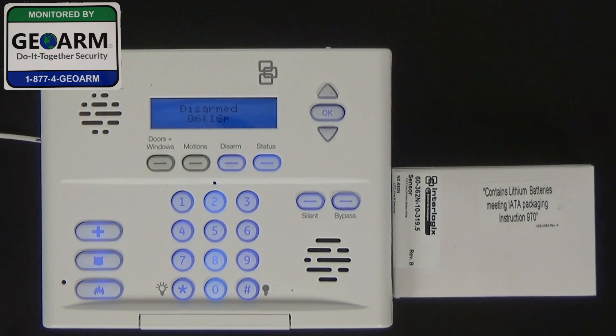Hey everybody, Brad here with GeoArm Security. Today I'm going to show you how to program the 60-36N-10-319.5 wireless window or door contact into your GE Simon XT wireless security panel. We're going to be using Reed switch A, and I'm going to be programming it for an instant perimeter.